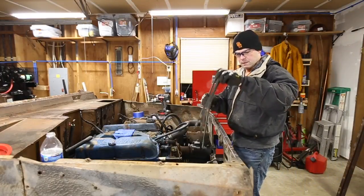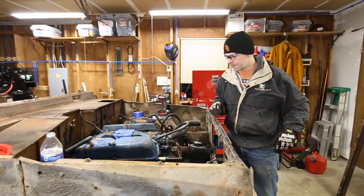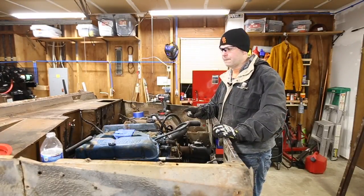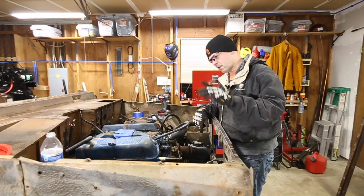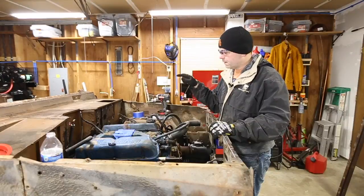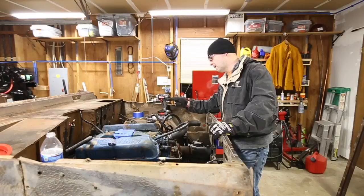These old belts you can throw away — just kidding, keep them for reference. Once you get the new ones, you can throw them away. When you're getting ready to disconnect the body, obviously all of your electrical needs to be disconnected where it connects from the chassis to the body. Your fuel line, your emergency brake lines, your steering connection, your power steering lines, and your brake lines.